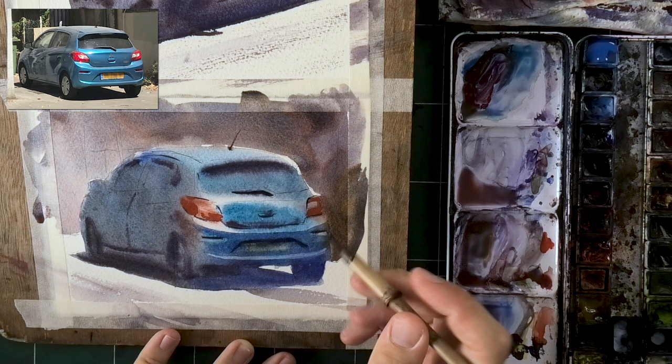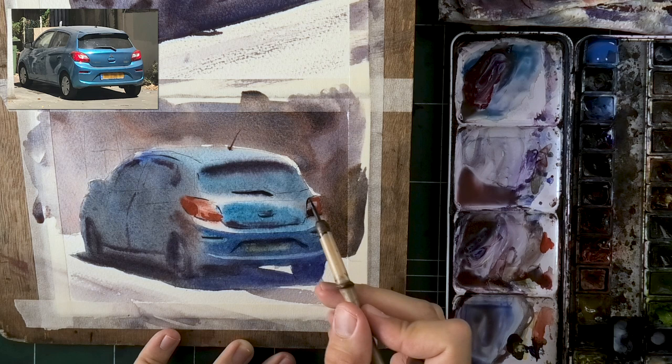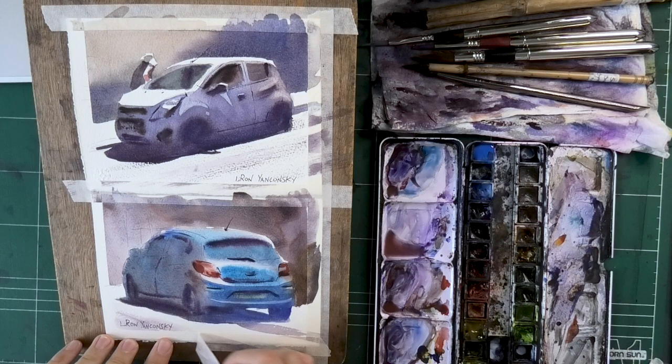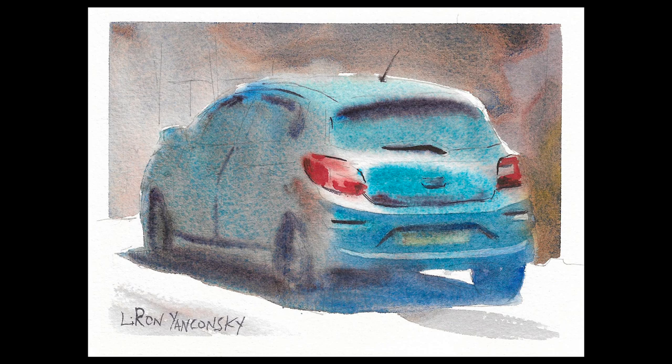Just to wrap up: always think about what's the main message of your painting. In this example, is it the light and shadow on the car? The front or the back? Paint accordingly. It's sometimes more important to have a clear message than to have a lot of details that don't tell a story. In this example, I gave up all of the details on the left just to tell a story with the back. Now removing the tape — look at the scanned version and how much better and prettier it looks.